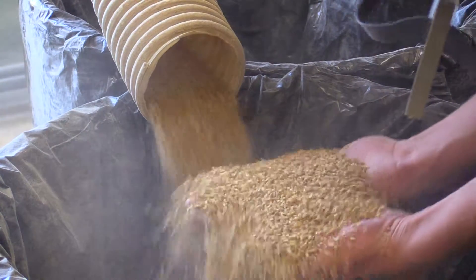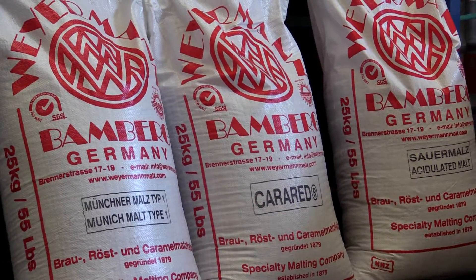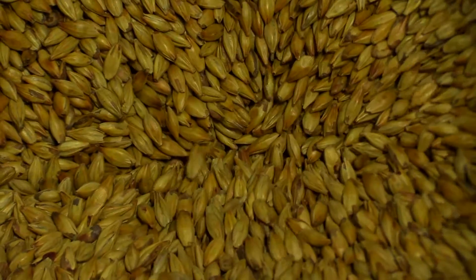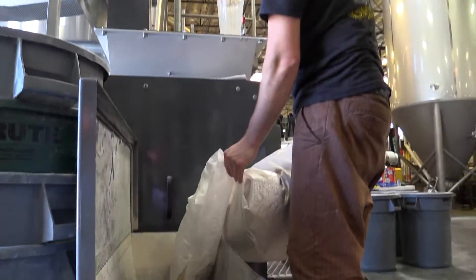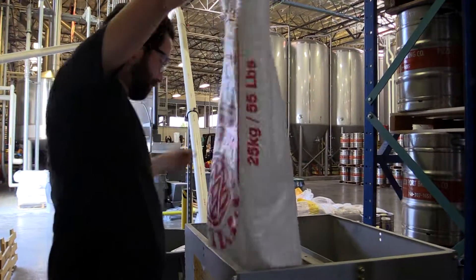As far as the grain in this one goes, we're keeping it kind of classic — actually a bit more the old Pete's Port style. Mainly two-row, but we're using a bunch of Carered for color, a little bit of Munich malt for some added flavor, as well as some flaked oats just to help smooth things out. Gives it a nice silky feel to the mouth and really helps with the body too.